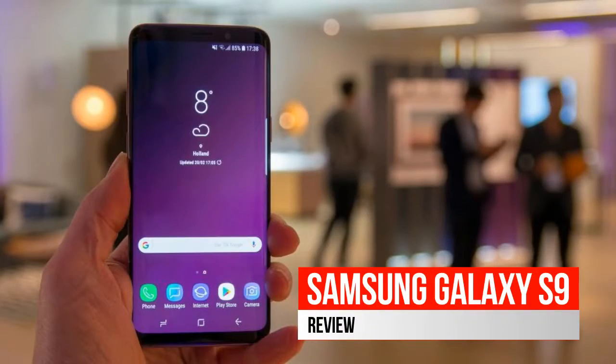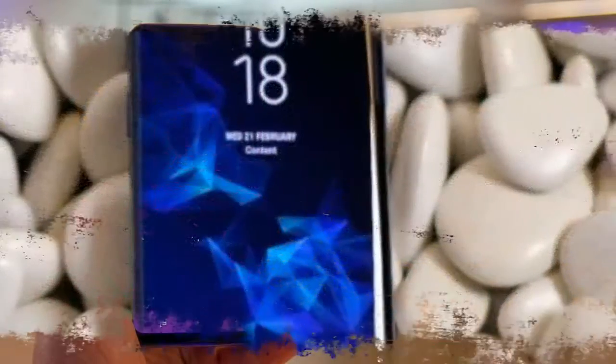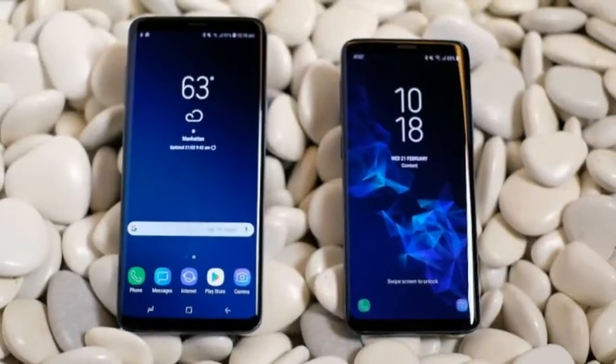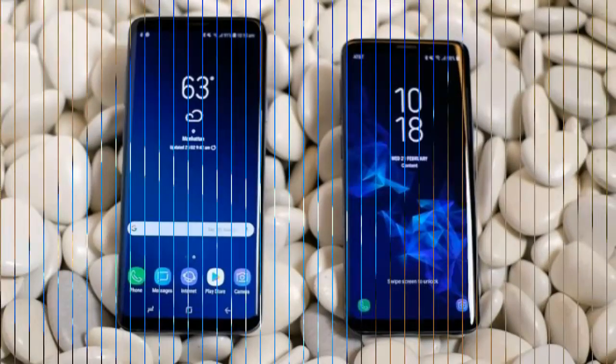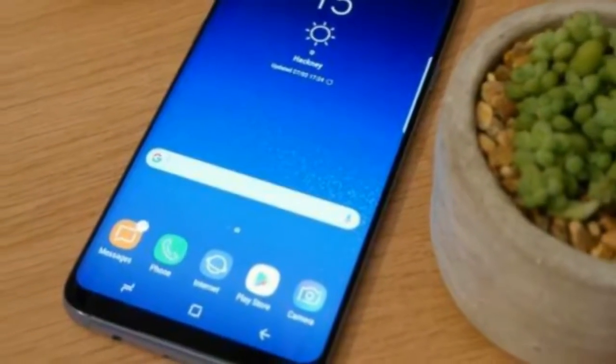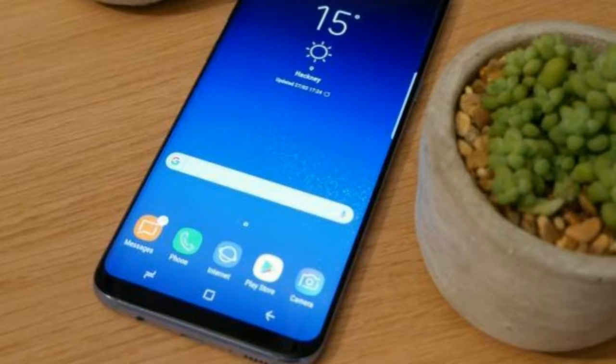Hands on Samsung Galaxy S9 Review. The Samsung Galaxy S9 is all about the camera. Samsung's tagline for its 9th generation flagship phone is 'The Camera Reimagined,' and it's keen to let you know it has done a lot of work on the snapper.